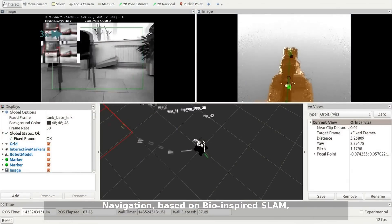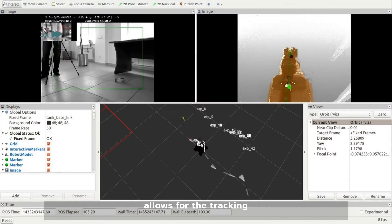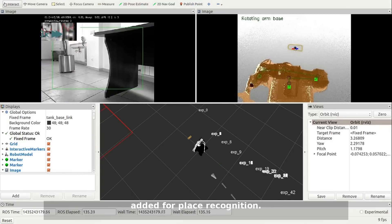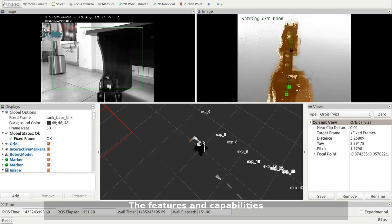Navigation, based on bio-inspired SLAM, allows for the tracking of multiple location hypotheses, and custom features are easily added for place recognition.